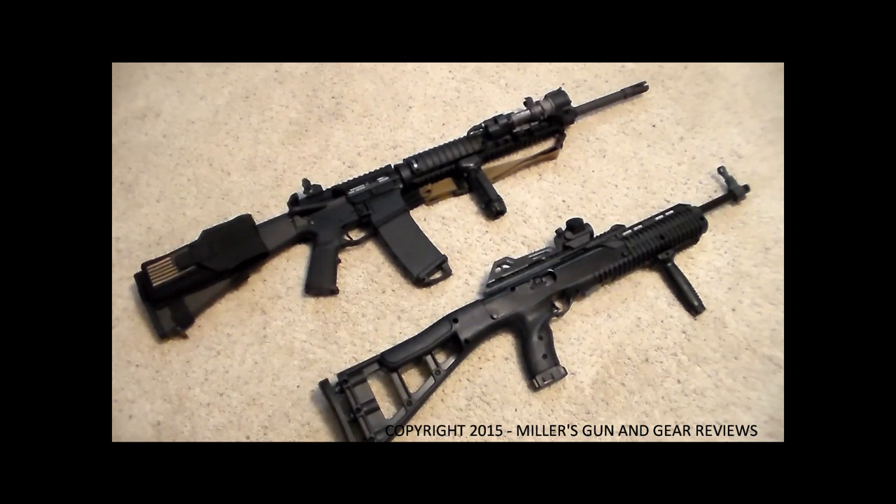I picked the 40 caliber because I think it's the best as far as capacity versus power goes. I know 9mm has made leaps and bounds catching up to the 40 in recent years, so I'm not dissing the 9mm at all. But I think the 40, especially out of a 16-inch barrel, I like the performance you're getting, and it has the same 10-round capacity as the 9mm carbine.